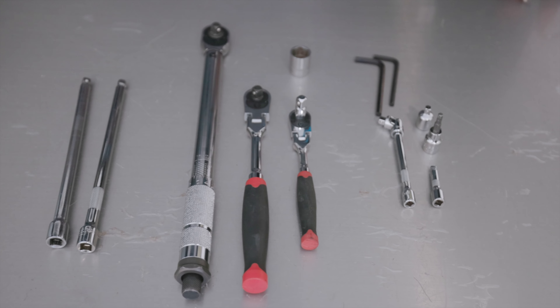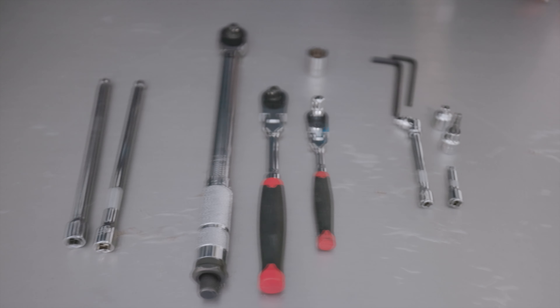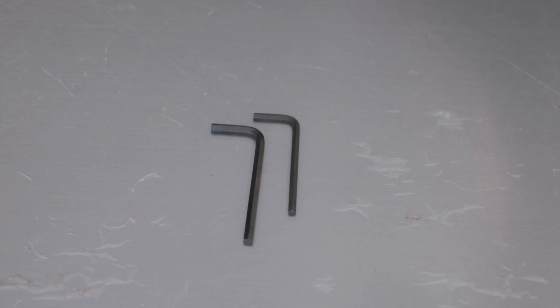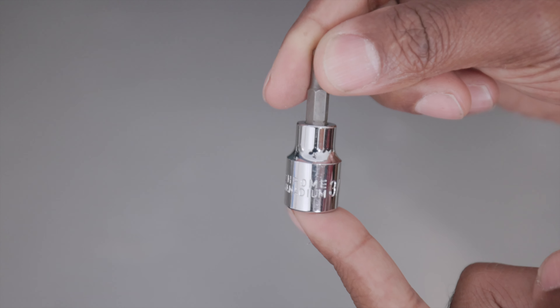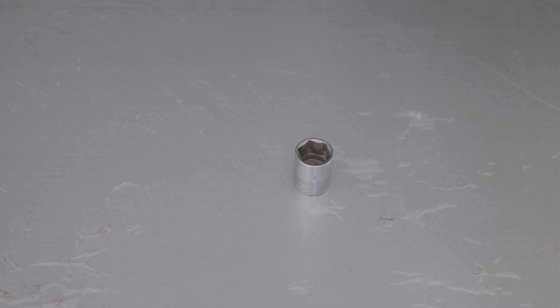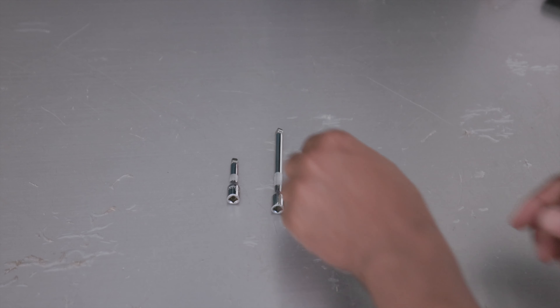Here's all the tools that we used for this job. The two hex keys that came with the kit — didn't really use those as much. Instead, we used a 3/16th hex key socket. We had two pretty long extensions, a 1/4 inch ratchet, a 1/2 inch ratchet, a torque wrench, a 19mm socket, some adapters — big to littles as well as littles to bigs — a 2 inch extension, a 4 inch extension, and a wobbly, both quarter inch.